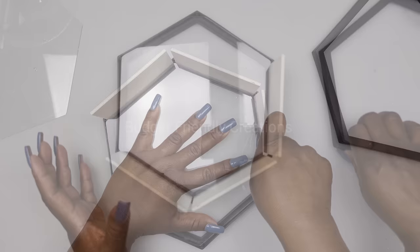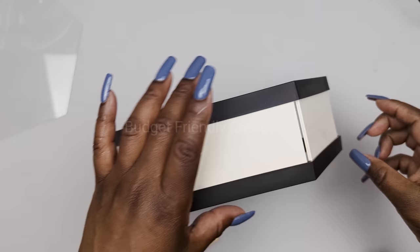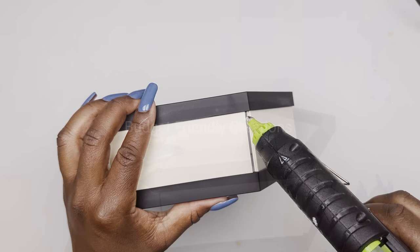We're going to connect the pieces of wood with our skewers — just measure the area and cut six pieces. I'm using my garden shears to cut them. Make sure it fits, then use your hot glue to glue it in place. Do not let the glue touch the frame because we're going to be taking it apart.